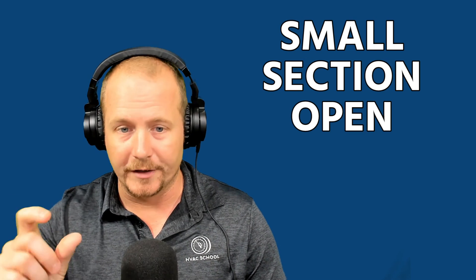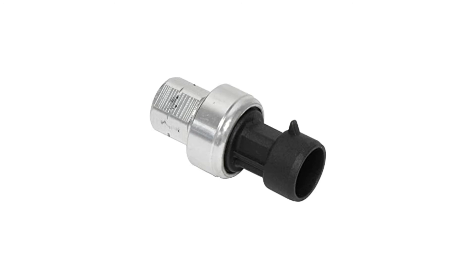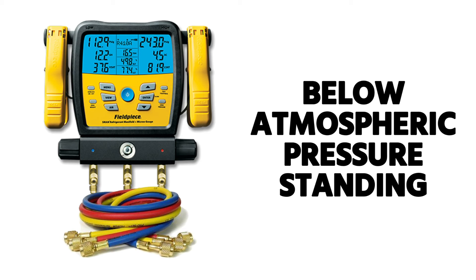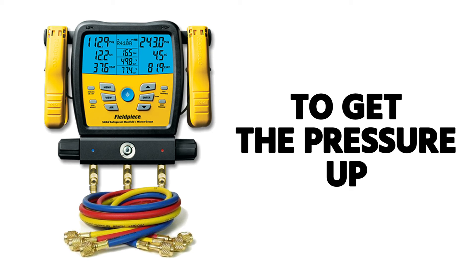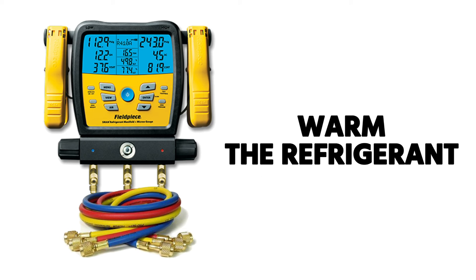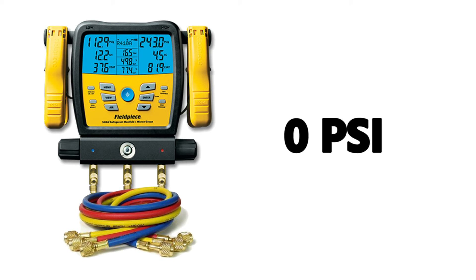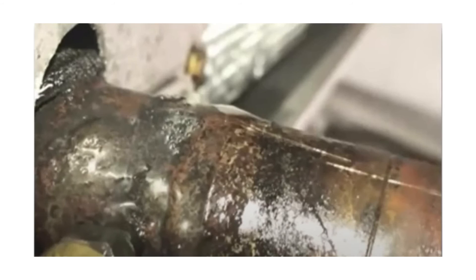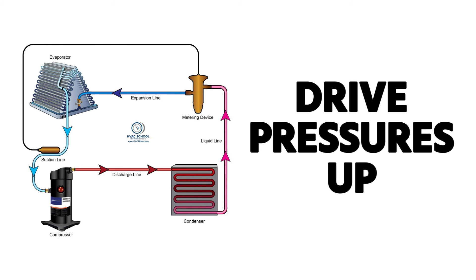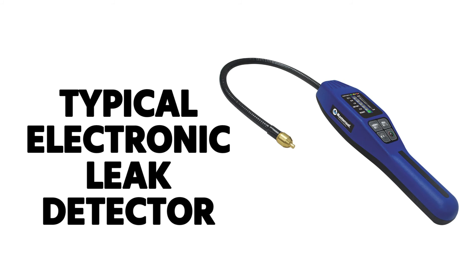That's where those recovery standards come from. For a minor repair where only a small section will be open — replacing a pressure switch, transducer, or something small — you can pull to atmospheric pressure and don't need to pull down to the lower level. However, if the system is already below atmospheric pressure, you may need to warm the refrigerant to get it up to zero psi before opening the system, using heating blankets or heated water. Warming the system when it's off to drive pressures up is also used for leak detection so you can adequately use an electronic leak detector to find leaks.